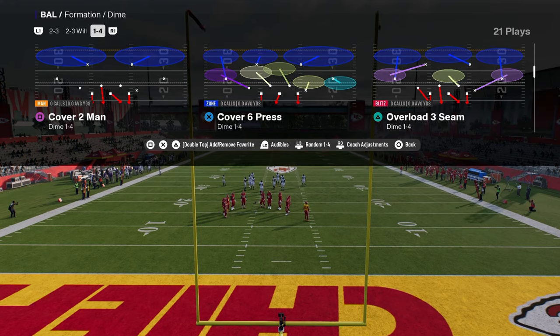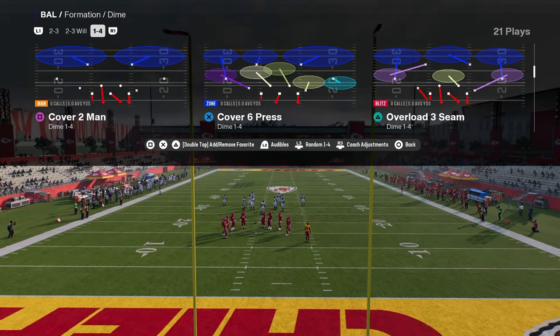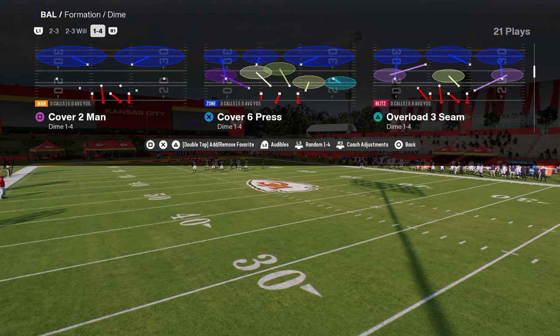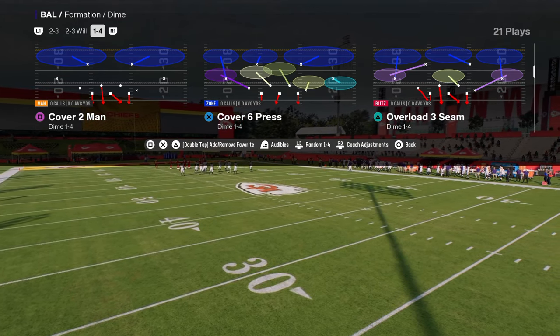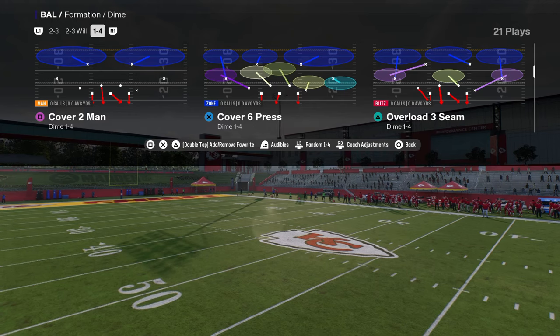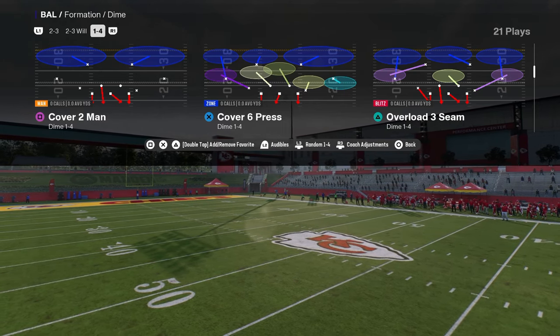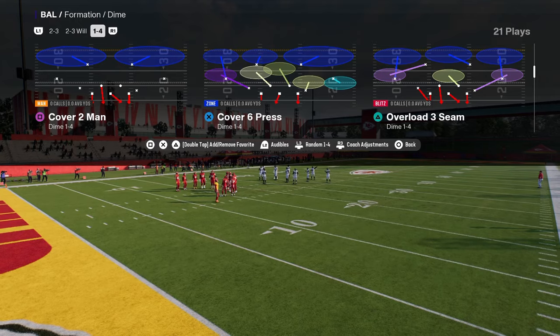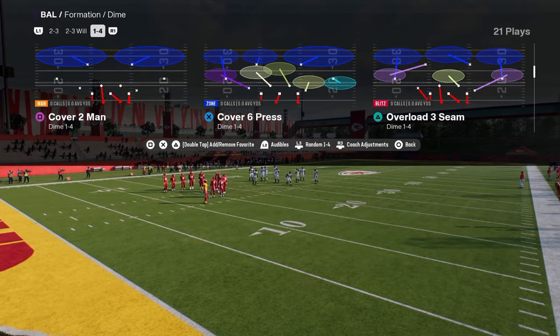If you want to learn more about the Dollar or 146 defenses, we are going to be having full breakdowns of these defenses as well as other defensive e-books on our school site. We already have an e-book out on the school site for defense. If you guys want to check that out, the link is going to be in the description below. The school community is only $10 to be a member, and I guarantee that it's going to make you a better Madden player.